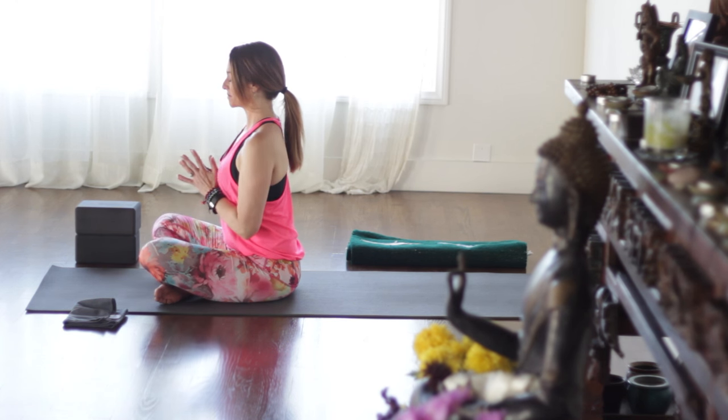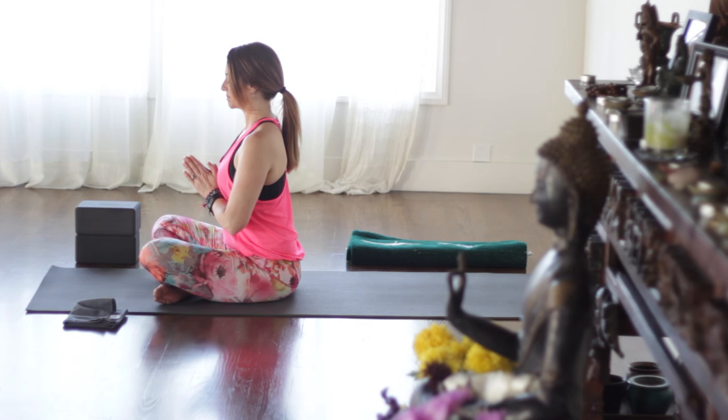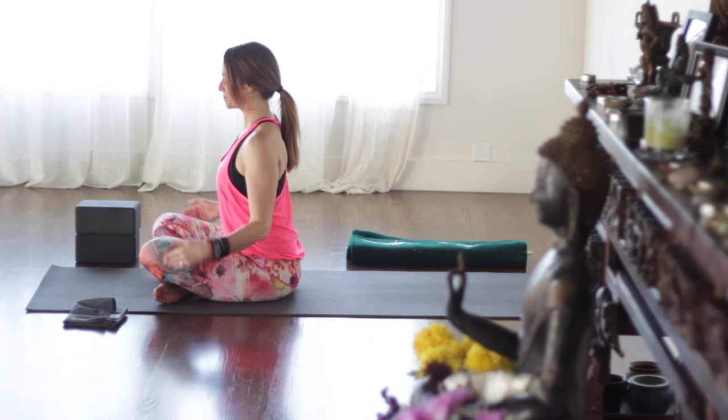Let's bring our hands together in front of the heart. Take a moment now to set your intention for your practice. An intention can be anything you want it to be, something for you to focus on. And we'll keep that intention with us.